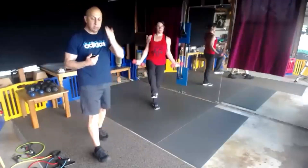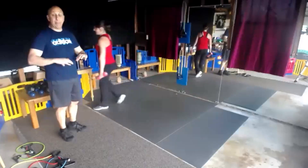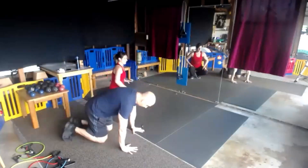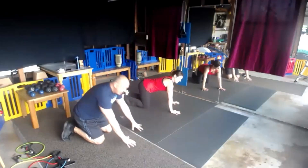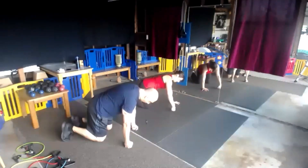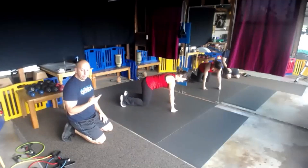Give me five, four, and switch. We've got beast mode and bird dog. The first one is beast — you're just going to be in a tabletop position with your knees just hovering. If that hurts your wrist, make a fist to keep your wrist in alignment and just hold it. Everybody get set, and begin.